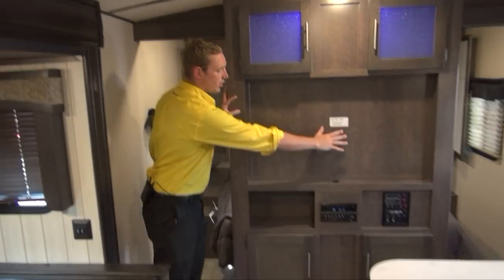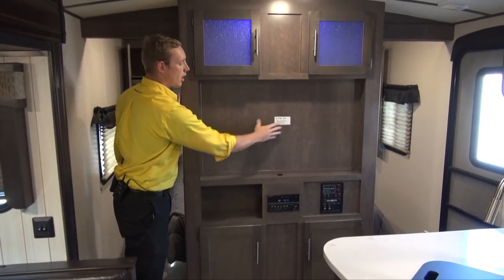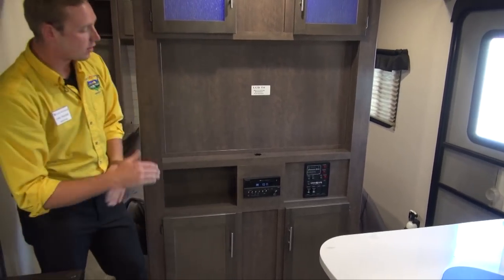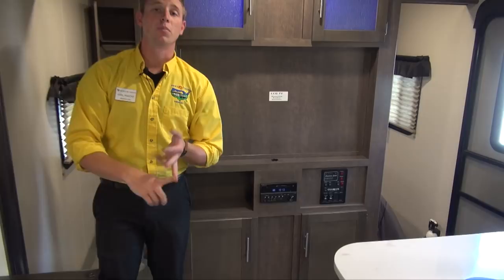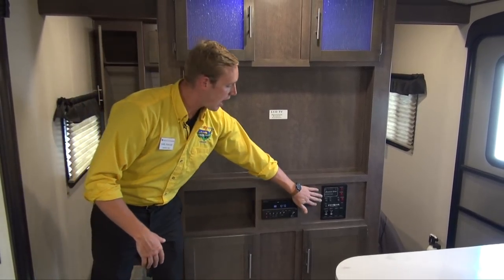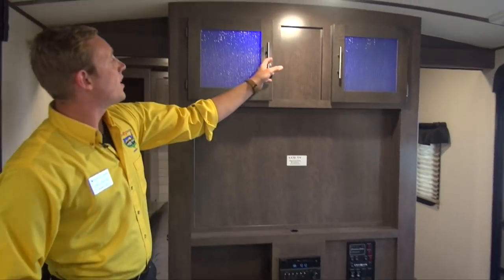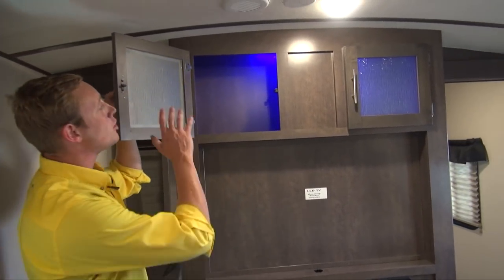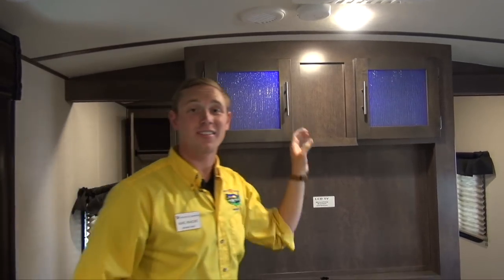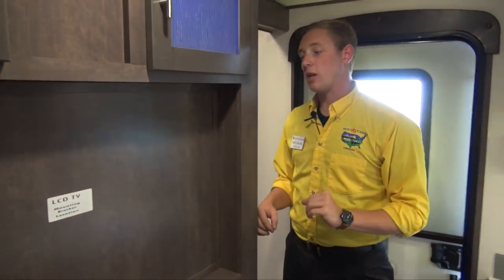Over here you've got the entertainment center — you can see right here you do have a place for a mounting bracket to put your TV. Down below you've got AM, FM, Bluetooth, pretty much an all-in-one head unit. You've got all of your slide and light controls, more storage below. These glass-faced cabinets up top are really nice, and you get that blue accent lighting — there's blue accent lighting underneath the dinette as well. Really great ambiance for when you want to have that romantic evening.